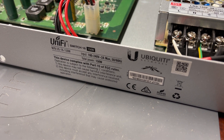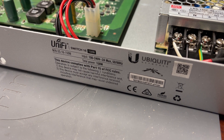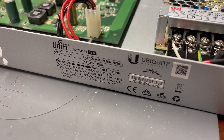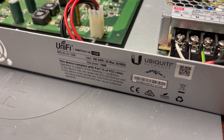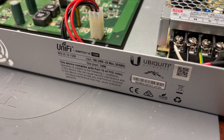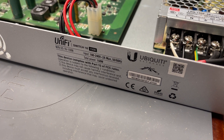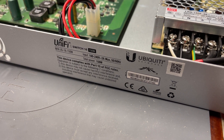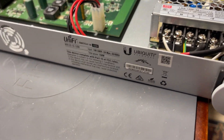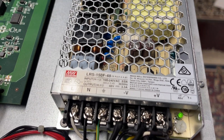This is a Ubiquiti UniFi Switch 16 150W PoE switch where the PSU had failed. I did another video in the past where I replaced the capacitor on the PSU, and this is a follow-up on how to actually replace the PSU with a third-party PSU. The brand I purchased is a Meanwell.